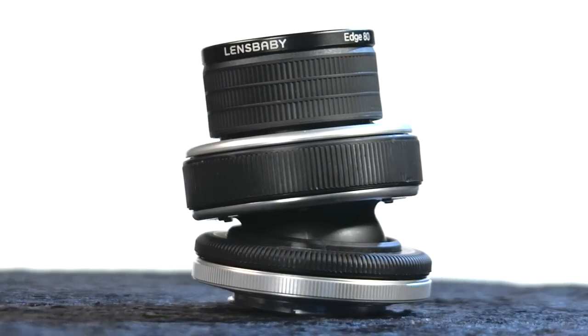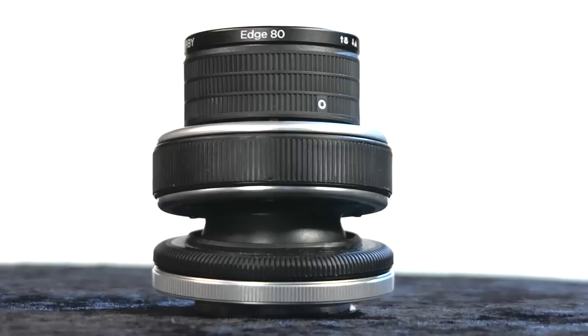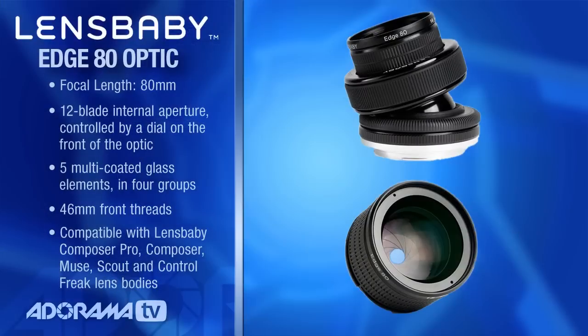So this Edge 80 Optic is really kind of cool, because if you want that ability to adjust the aperture without having to keep switching the rings in and out, this is a great product. I think Lensbaby did a great job of responding to the needs of their customers by building this option, so you can have all that control right inside the barrel of the lens.